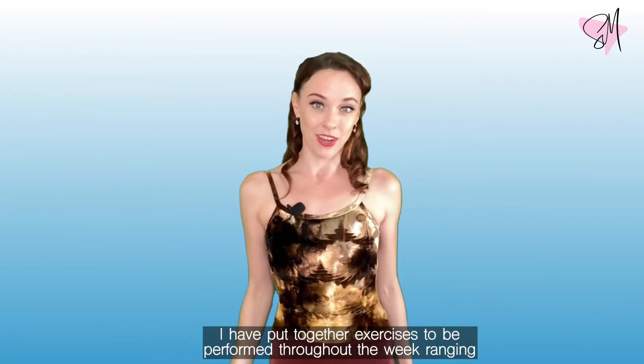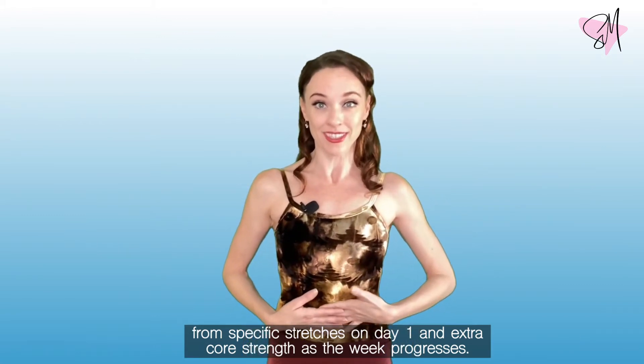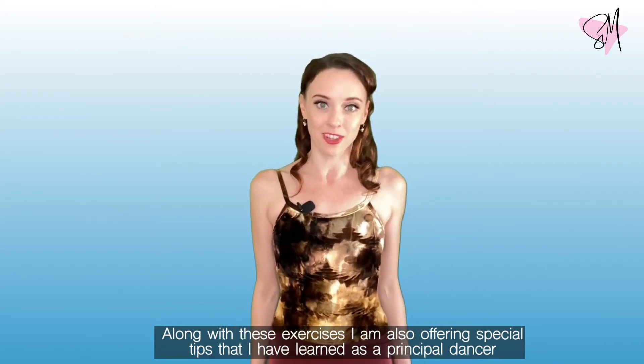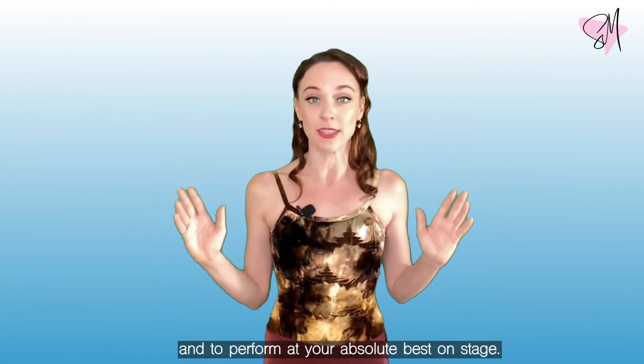I have put together exercises to be performed throughout the week ranging from specific stretches on day one and extra core strength as the week progresses. Along with these exercises, I'm also offering special tips that I have learned as a principal dancer that will help you stand out in an audition, improve faster in classes, and perform at your absolute best on stage.